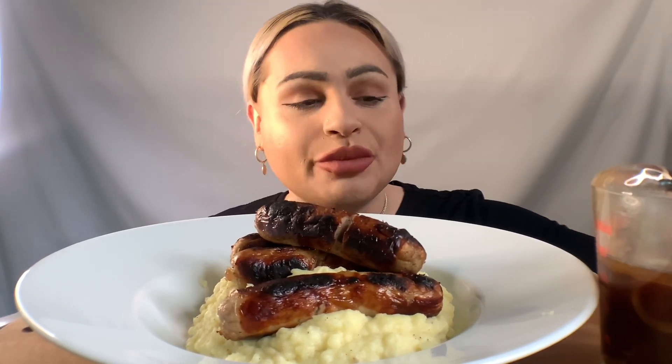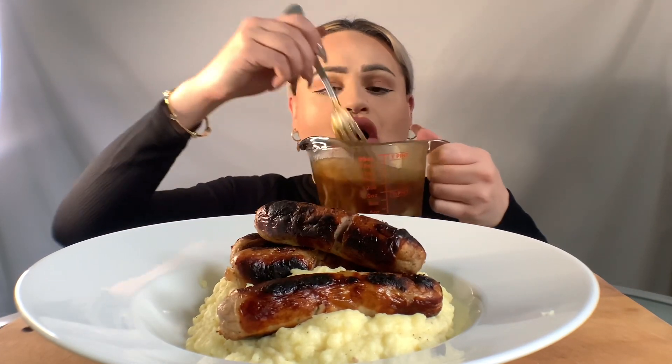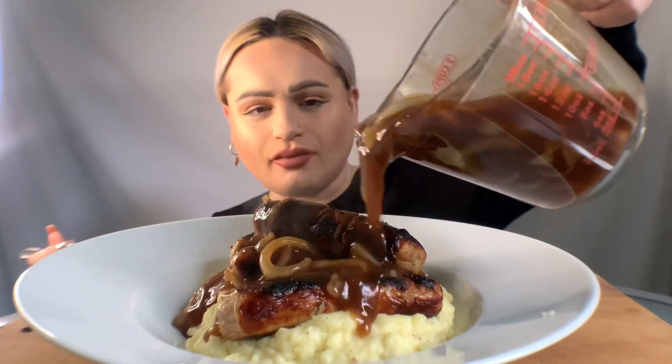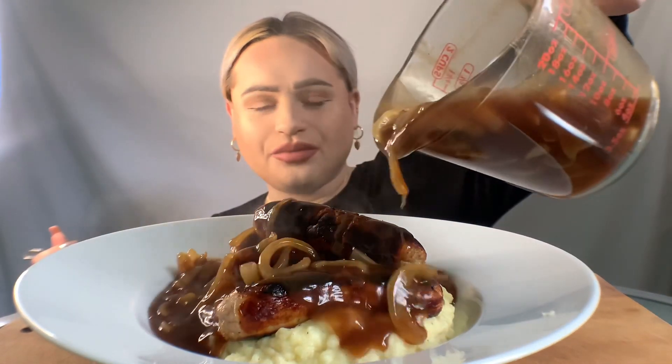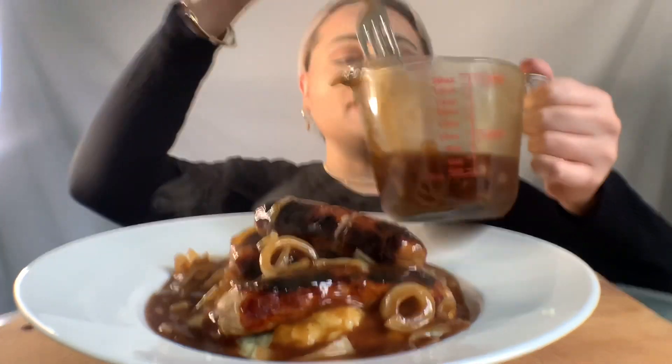I have some sausages — these are Cumberland sausages — and I have some onion gravy. So I'm gonna do the honors now and pour it on. Oh wow, this is amazing! I was gonna say I've poured too much.